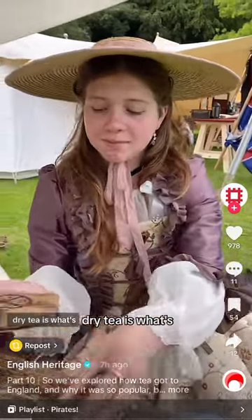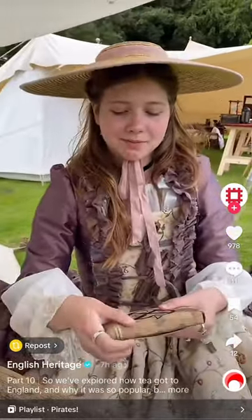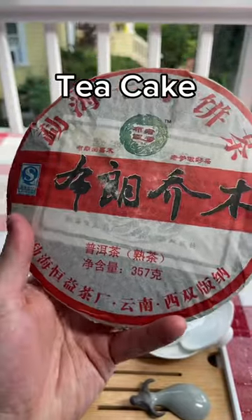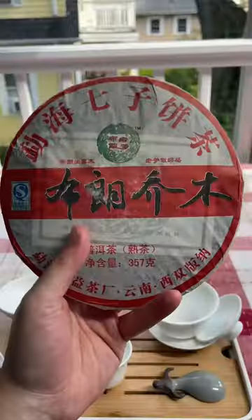The best way to transport dry tea is what's known as a tea brick. That is super cool and in China they still do it that way. This is called a tea cake or cha bian in Chinese. They come in different sizes and they're just pressed loose leaf tea.